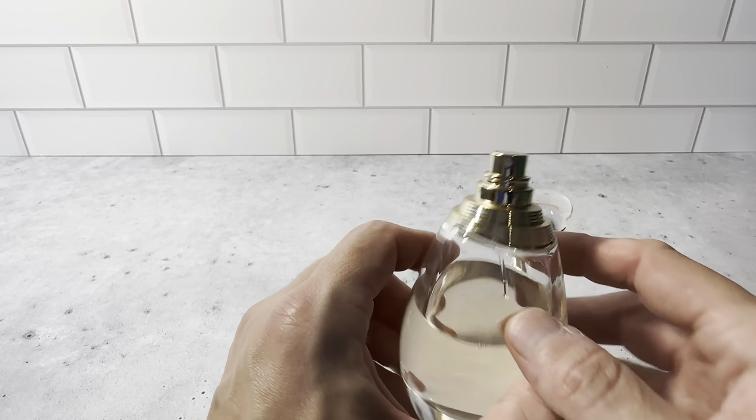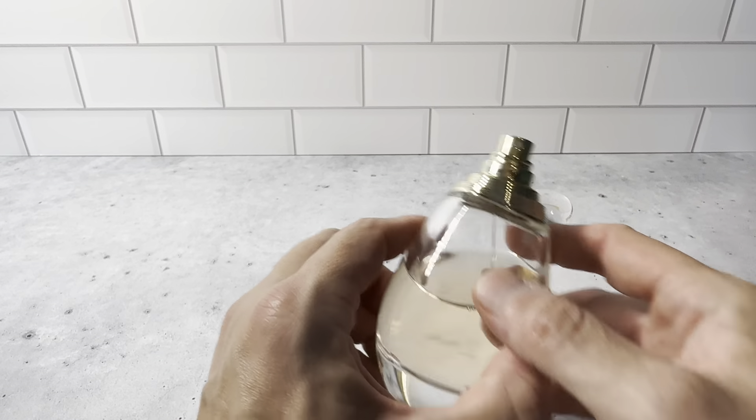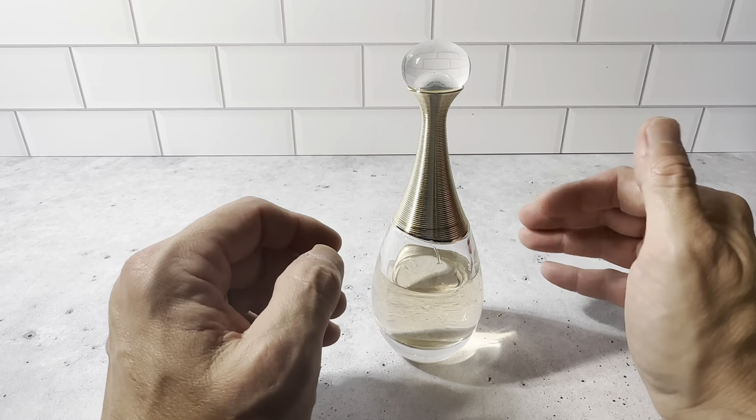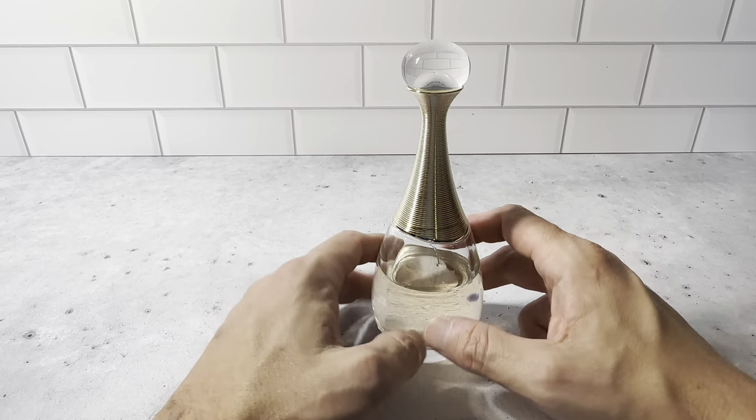It matches the bottom of the bottle, so when it's opened up you can see the sprayer. It's got the C&D logo on here for Christian Dior. Very much thought went into each bottle of this perfume, and it just has a really great scent to it as well.